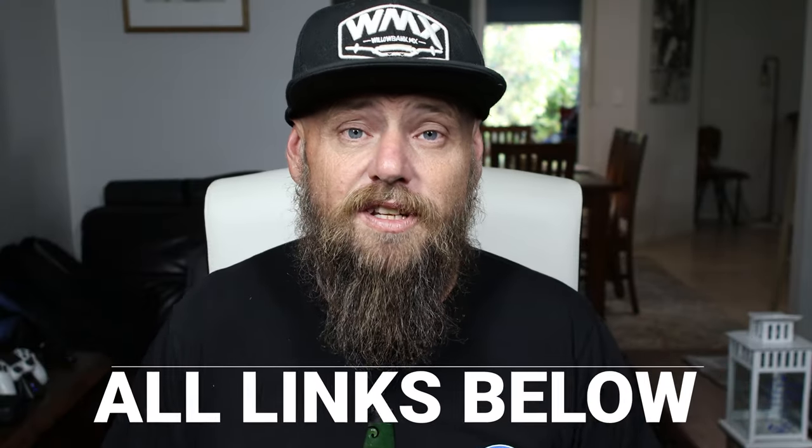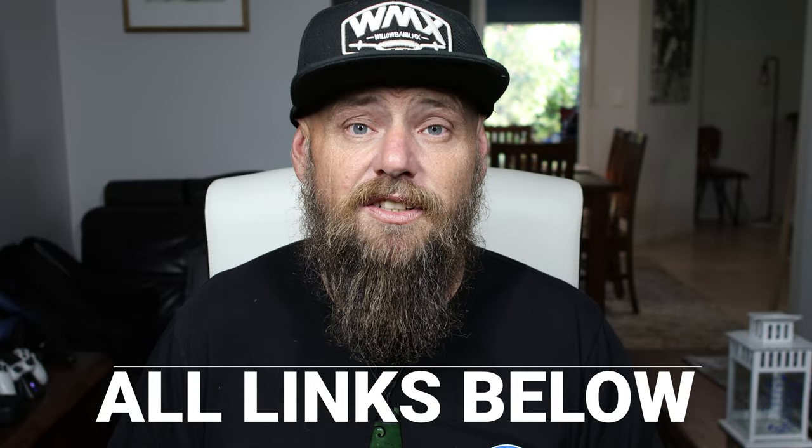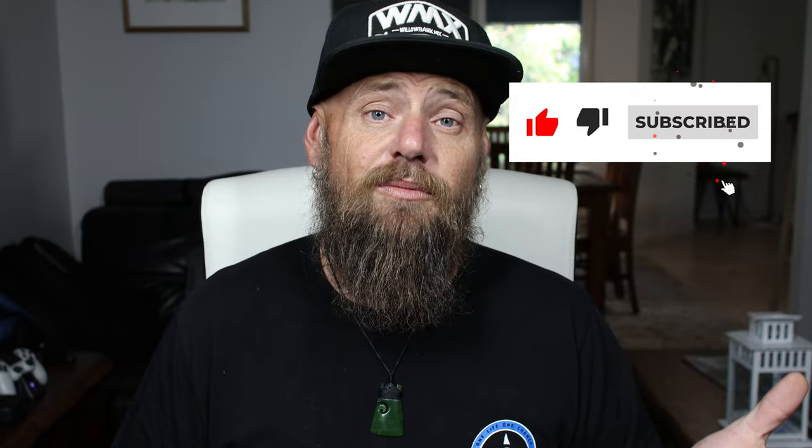Everything I have will be in the comments below. If you're after an Insta360 X3, there's a link straight to the Insta360 page and you'll get a free gift as well. Don't forget to like and subscribe — it will mean the world to me. Hit that notification bell so you don't miss out on any upcoming videos, because I have some amazing videos coming up in the next few weeks. Until next time, this is Colin from O-Colin, out.